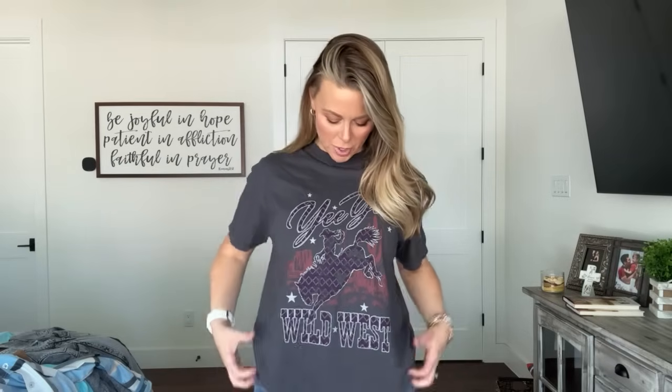Next up is the Comfort Colors — we're going to call this maybe the Buck and Bronc tee or the Wild West tee. It says Yee Yee Wild West. It's kind of a mix — I think it's on a pepper colorway — and it's got a really pretty dark deep almost eggplant purple for the graphic color. The Comfort Colors tees are a little bit thicker if you like that thicker vibe. I'm wearing a medium in this one as well, but even though they're a little thicker, it's still super comfortable. That's tee number two.